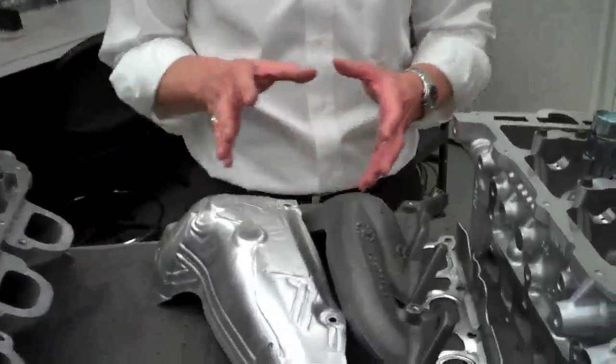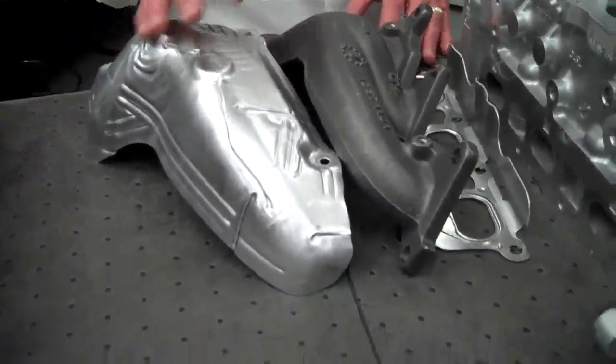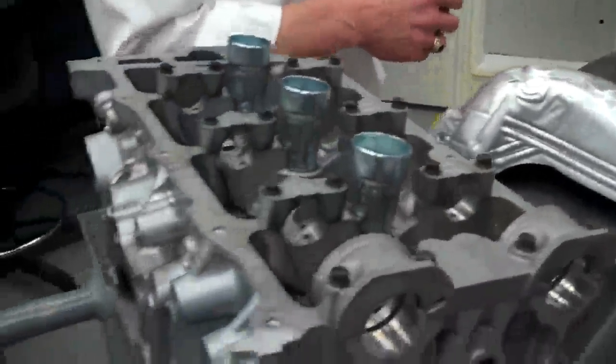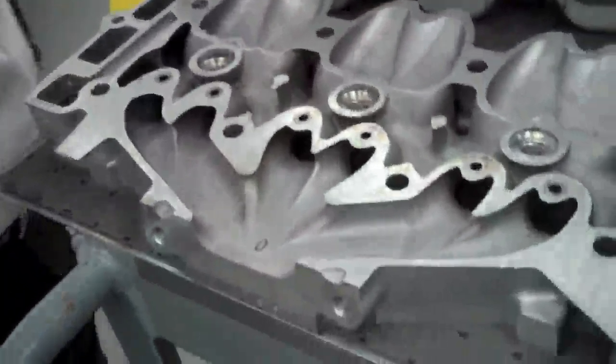The way we've accomplished this is we've taken a cast-iron exhaust manifold, gasket, heat shield, and fasteners, which bolt up to a cylinder head with three separate exhaust outlet ports, and we've combined all of that functionality and parts into the aluminum cylinder head design.